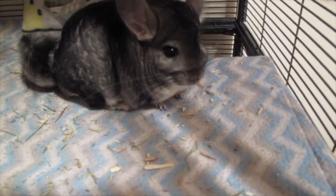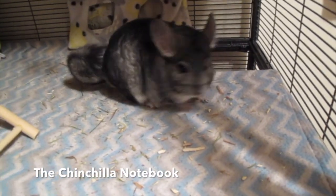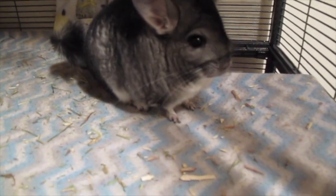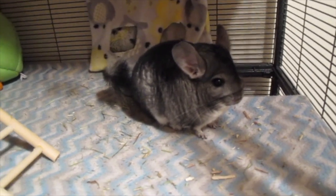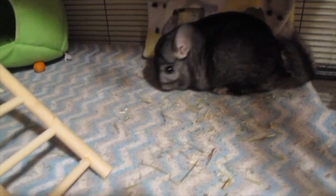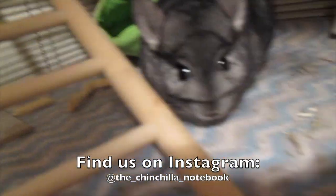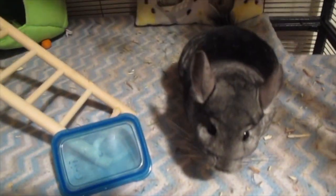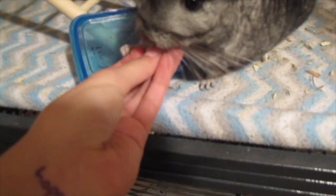Hey guys, what's up? It's the Chachilla Notebook here. Sorry I didn't upload yesterday or on Monday, my usual uploading day — I was just really busy. I know I say that a lot, but it's true. I've got so many good ideas for upcoming videos and I wanted to start uploading more, but I'm so busy. Hopefully in two weeks from now everything should have calmed down and I can upload pretty regularly.